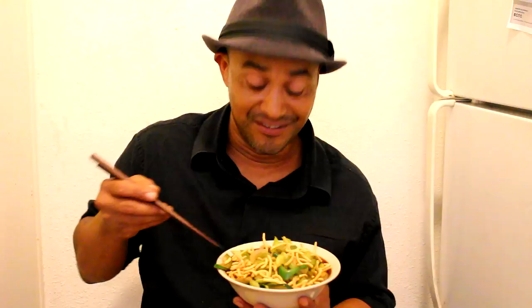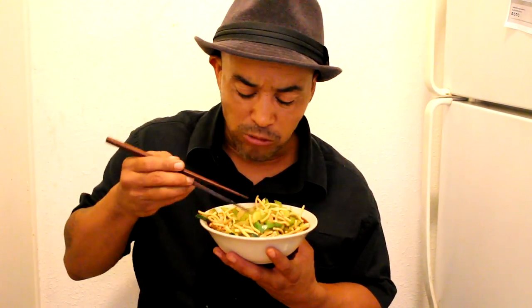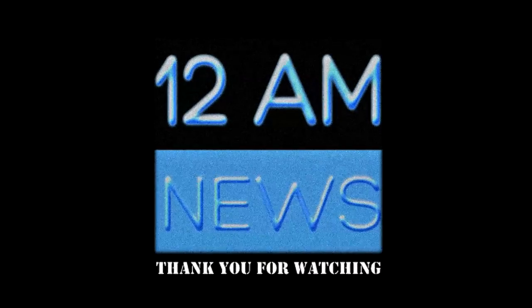No need to hear nothing, bye. Yo te traigo esa bomba, bye.